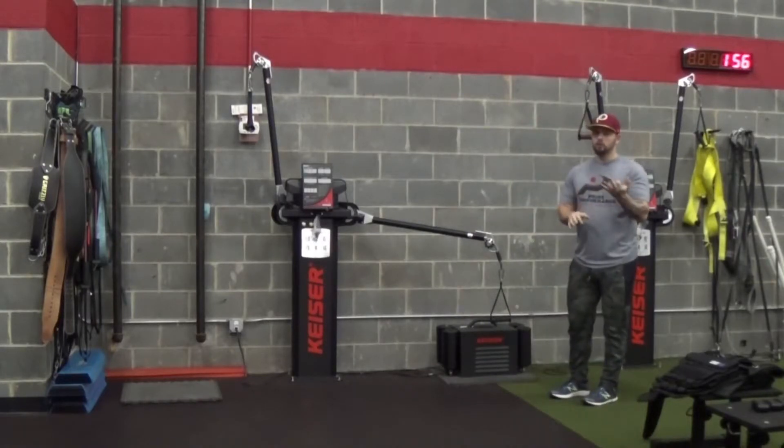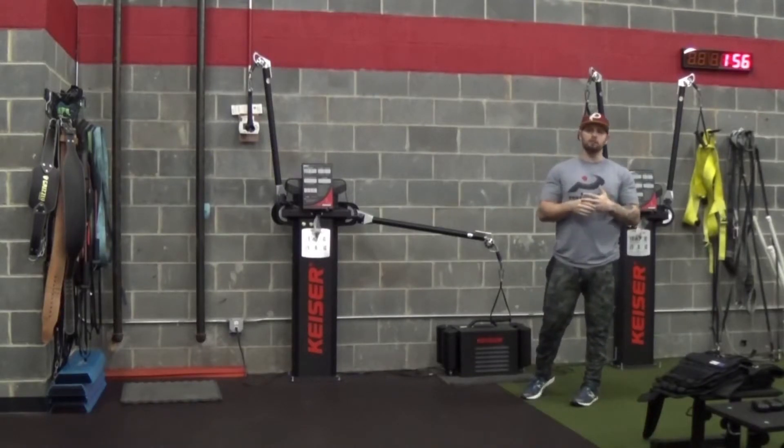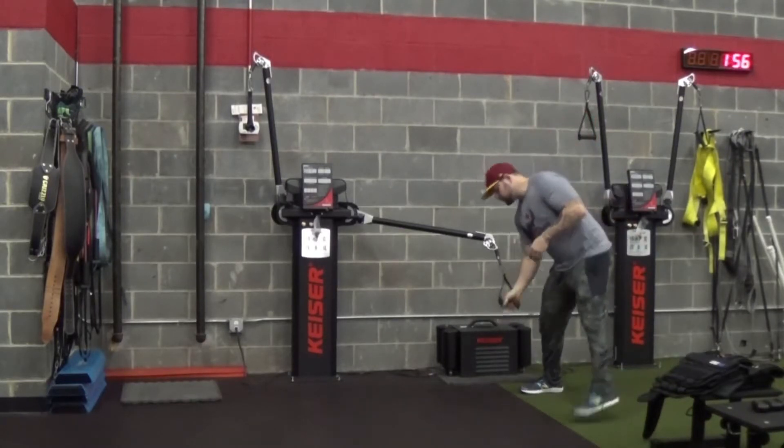We're going to go through three different variations, from the most regressed to the most progressed. The first one is called an anti-rotation hold. The second one is called a Pallof press, and the third is what we call a Pallof press to a lift.